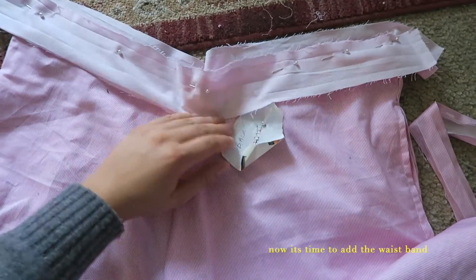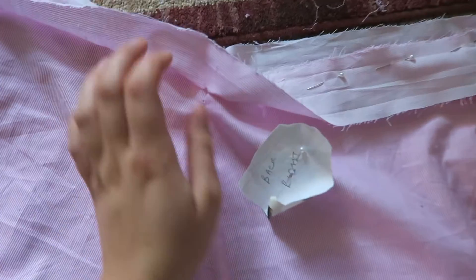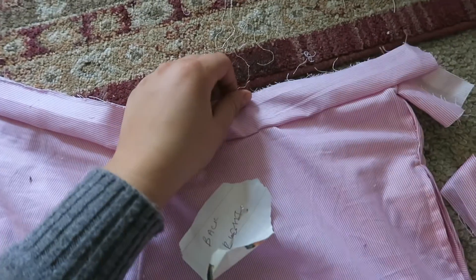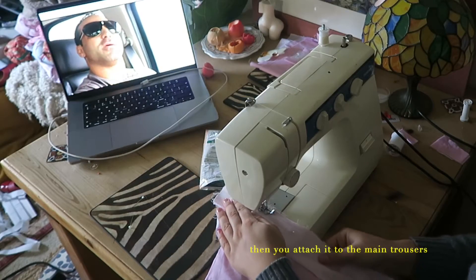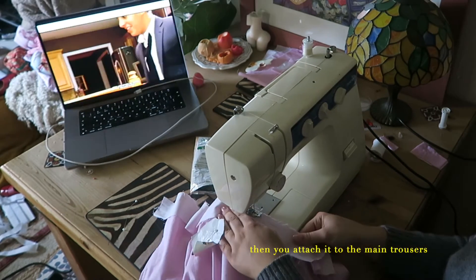We're getting close to finishing and it's now time to add the waistband. In order to do this, you have to cut a separate piece of fabric which is the entire length of the waist, then you put it together with the main body of the trousers and sew it all together all the way around.